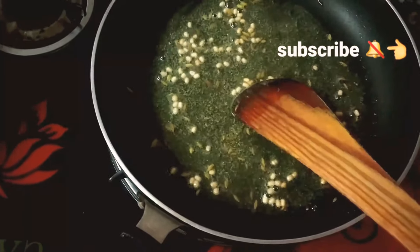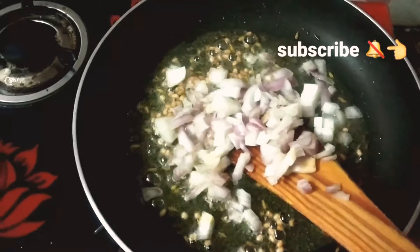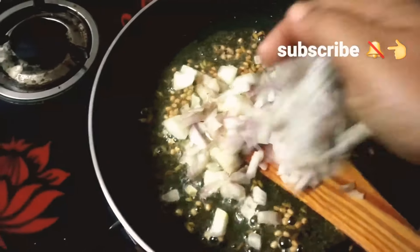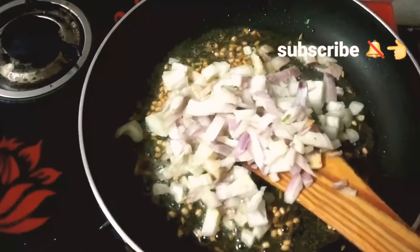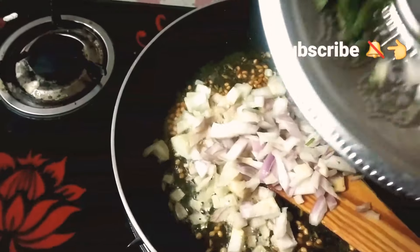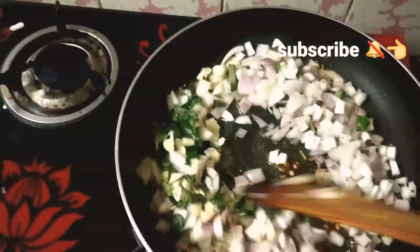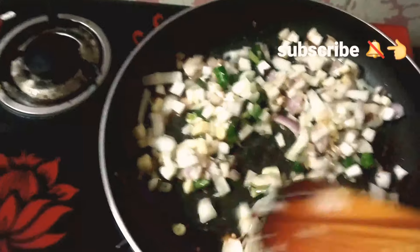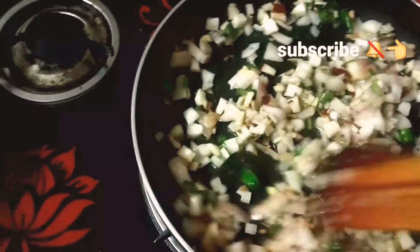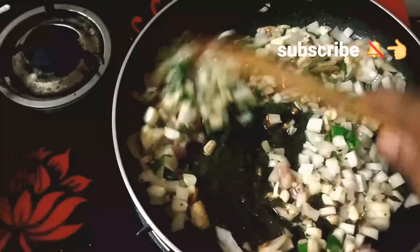Now add the onion and fry it. Add salt and fry it.